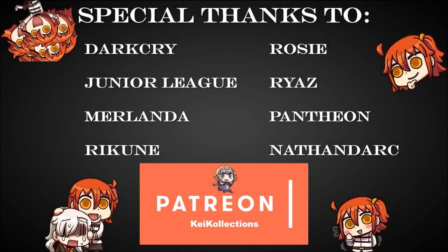Special thanks to my Patrons: Dark Cry, Junior League, Merlanda, Rakune, Rosie, Ryaz, Pantheon, and Nathan Dark. Thank you so much for supporting me. If you want to support my channel, check out my Patreon, join my Discord server, follow me on Twitter and Instagram if you want to see my collection, and have an awesome day everyone. Till next time.